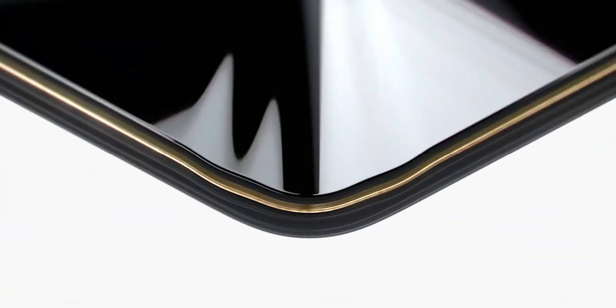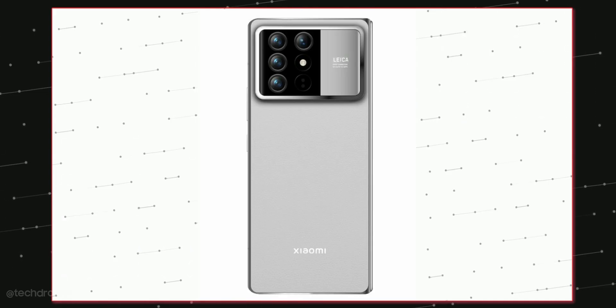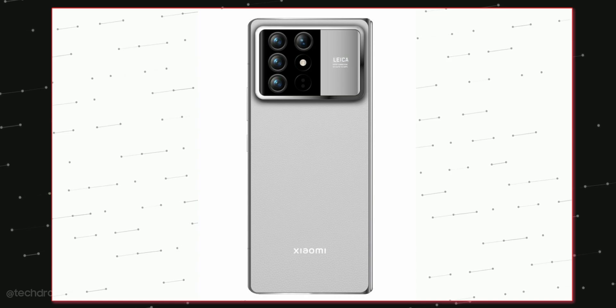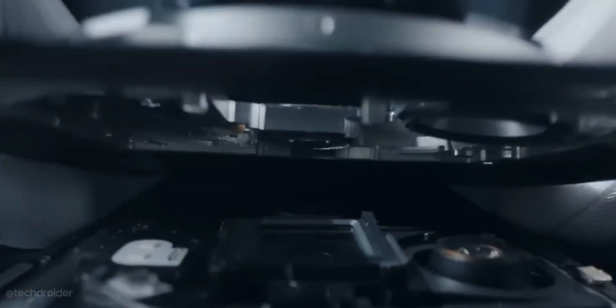So definitely looking forward to this lineup. The Xiaomi 15 series might have a similar camera design to the Mix Fold 4 — a squarish module with a boxy finish and a bunch of cameras with Leica color signatures.